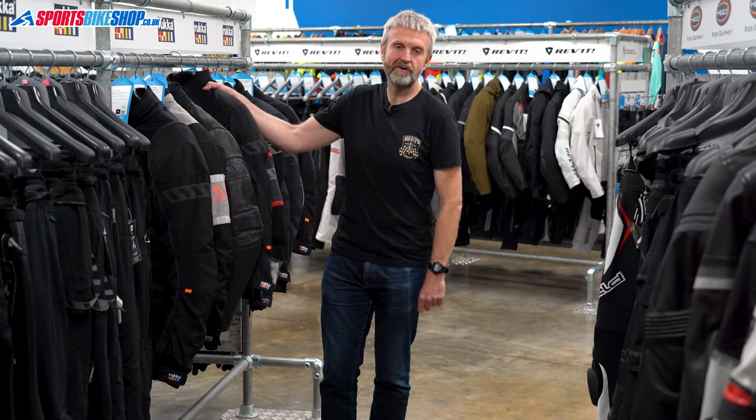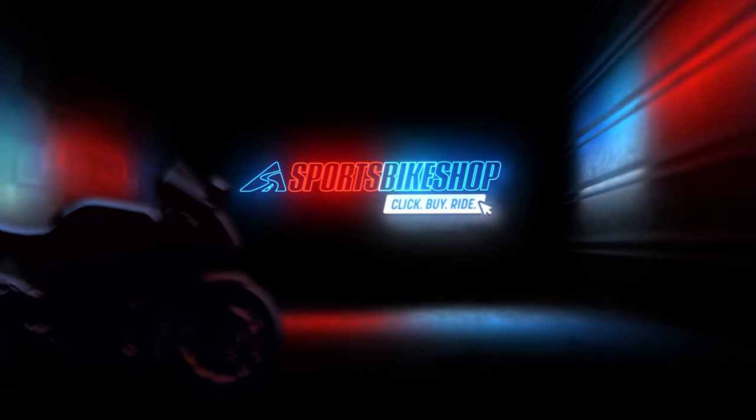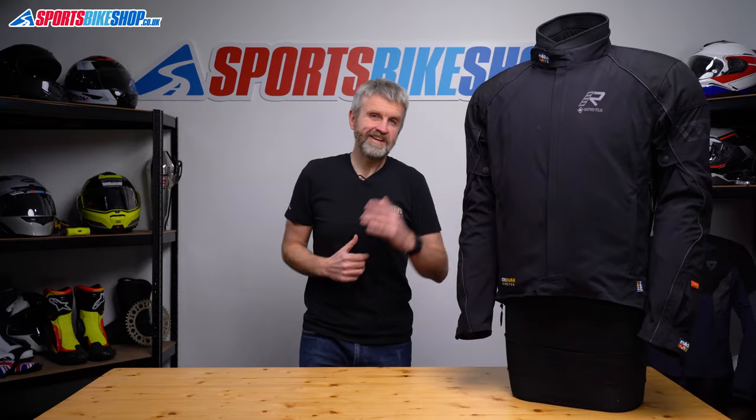Hi, I'm Tony. Welcome to Sports Bike Shop's review of the Rucka Comfo R Gore-Tex Jacket. The name of this jacket is actually a pretty good clue to its purpose — the Comfo R is mainly about comfort.